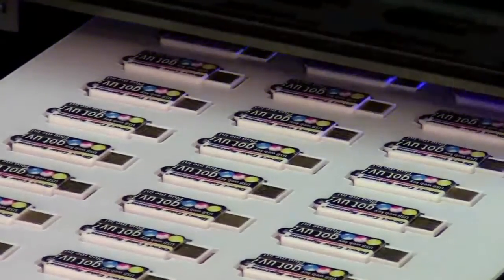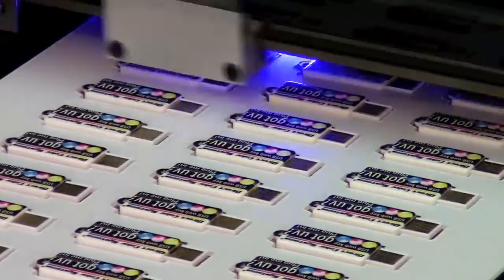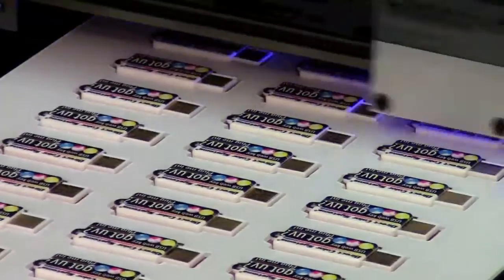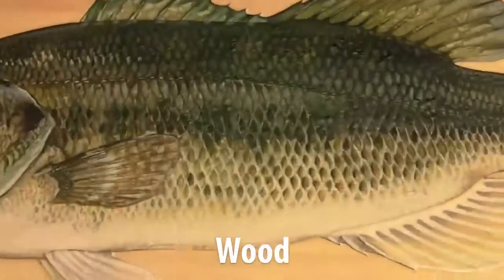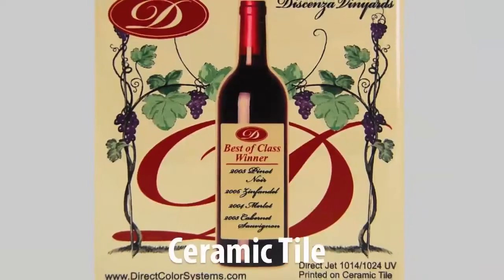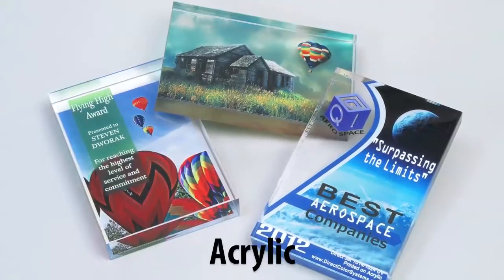The UV LED lamp and our specially formulated multi-solve inks combine to provide almost instantaneous drying, which allows for printing on glass, wood, metals, ceramic tiles, acrylic, and many more difficult-to-print substrates.